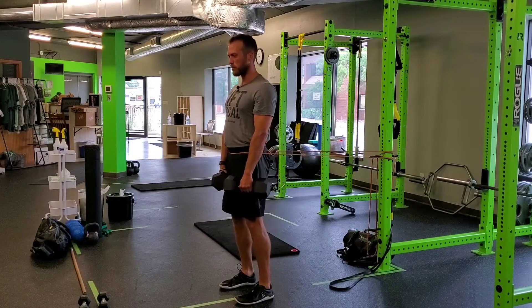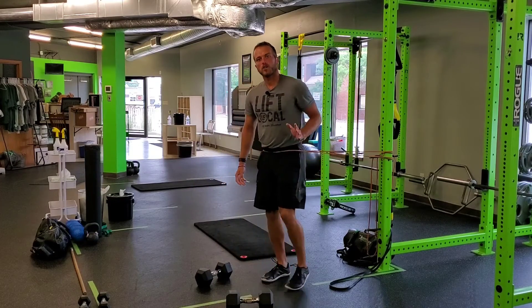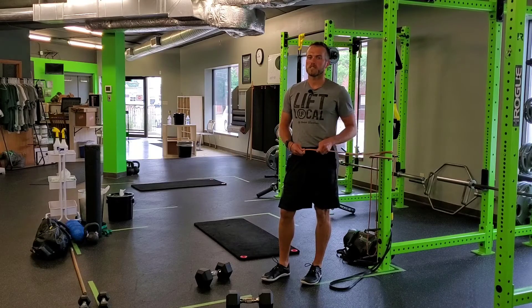Let the band pull the hips back — that's providing you with your feedback, which you then apply against it through your hip hinge. That's a two dumbbell RDL with resistance band RNT.